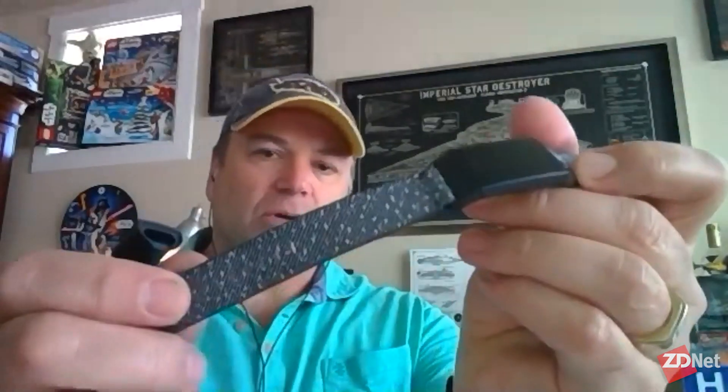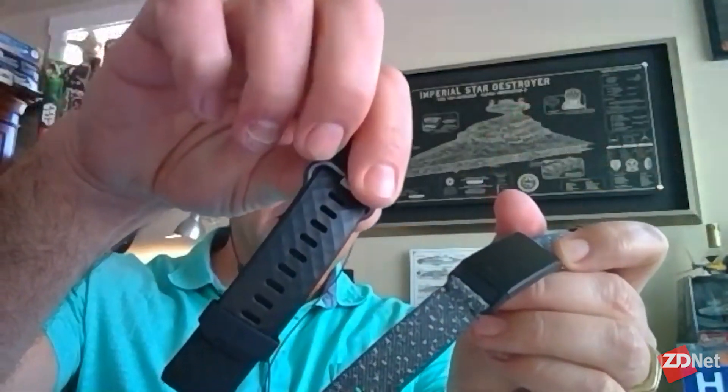The particular unit I've been testing for the review was the special edition version. That used to mean you got Fitbit Pay, but now all that means is you get a special woven band plus the traditional classic black band — so you get two bands. For a $20 premium on the special edition, the band itself is like $30, so it's actually a better deal to buy the special edition. And the woven band has a little bit of reflective material, so for safety it will reflect as you're running at nighttime.